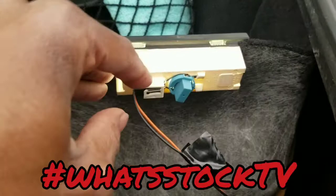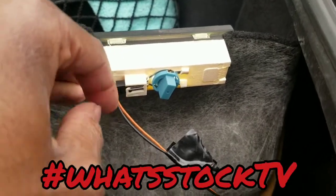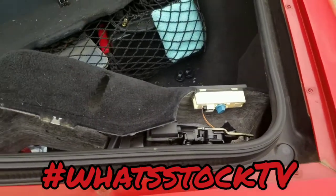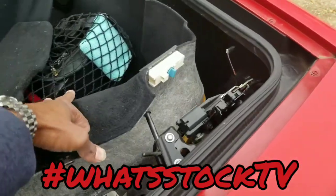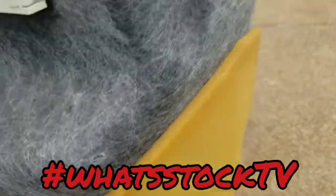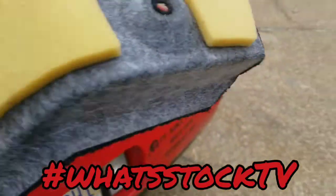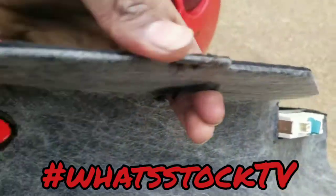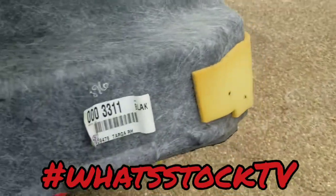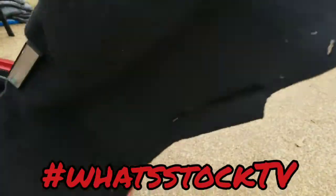You'll need a flat head or something to unplug the wire for the light. Once you get that unplugged, this whole piece comes out. As you can see, there are no other tabs or anything like that — it's literally just this one push clip, and everything else is just form-fitted and molded.